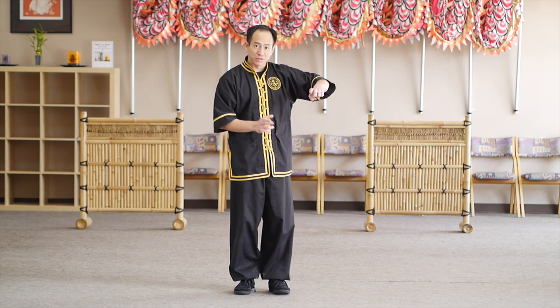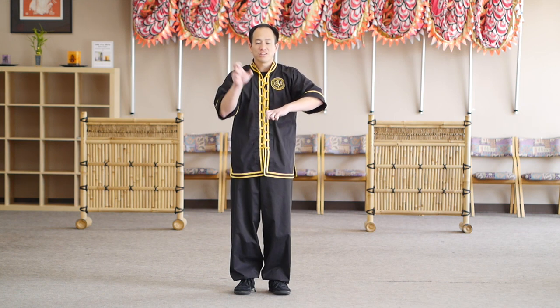Hello students. Today we're going to be going over Fortune Road number 11. The nickname that we use for it is Golden Rooster — that's the one where you're going to be seeing the claws.